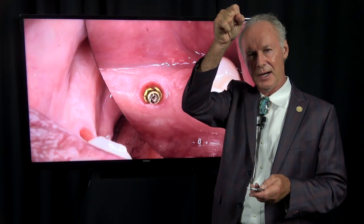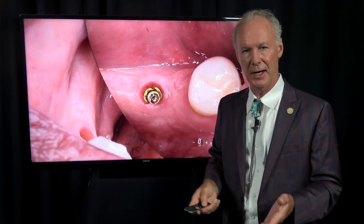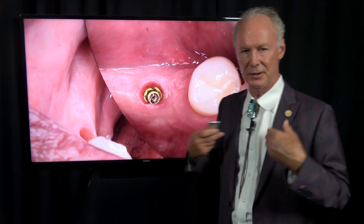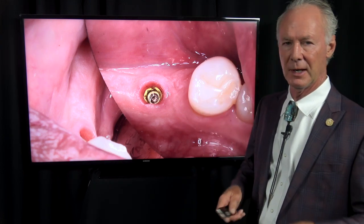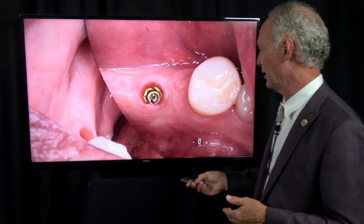If it's a single-rooted tooth and I can take it straight out of the socket with the easy extract, I prefer to place the implant at the time of tooth extraction. If it's a multi-rooted tooth, I personally prefer to graft the socket, wait three months for the bone to heal, then place the implant. To my knowledge I've never lost a root form implant, but I don't test Mother Nature — I let things heal before placing the implant.